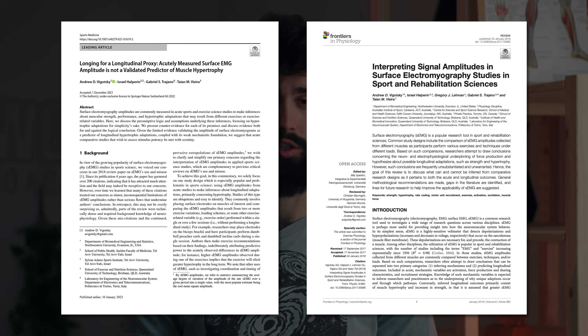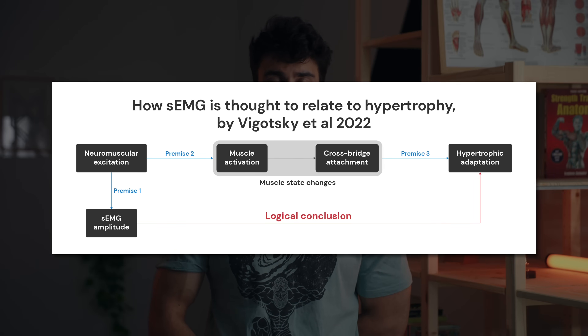There's been several review papers on that exact topic. Let me speak first on a review paper by Vygotsky and colleagues from 2022 on surface EMG and how it's supposed to predict hypertrophy. Surface EMG ultimately measures neuromuscular excitation — essentially the amplitude of the electrical signal being sent to your muscle.